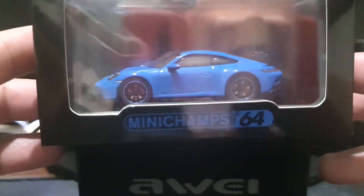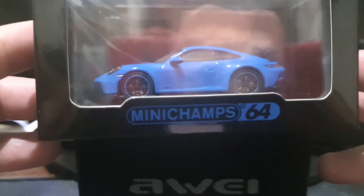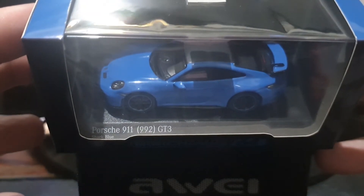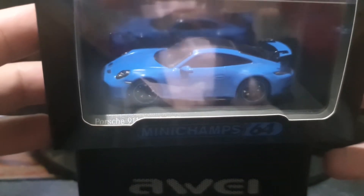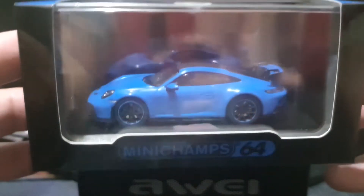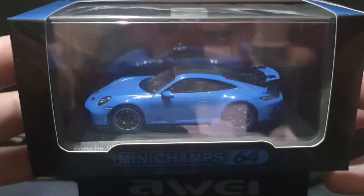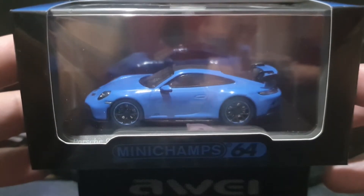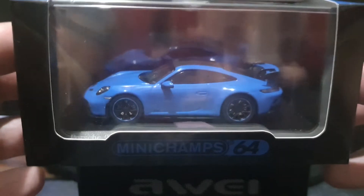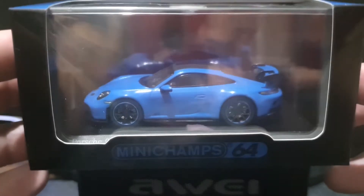I really wasn't expecting to find it. This is a Minichamps 1/64th scale Porsche 911 GT3 992 edition in shark blue. Those of you viewers who've been collecting 1/64th scale diecast cars for a while will know that this is a big deal, because Minichamps...